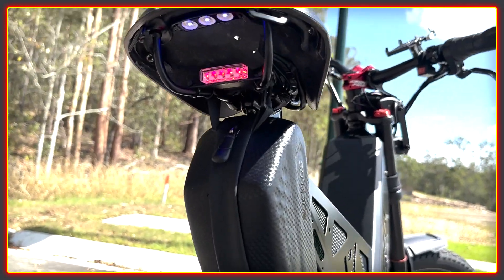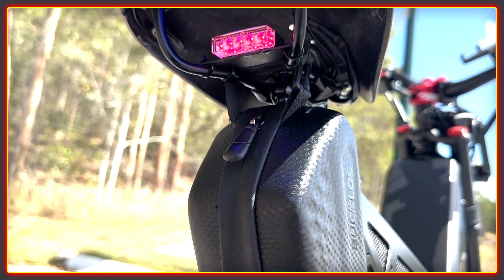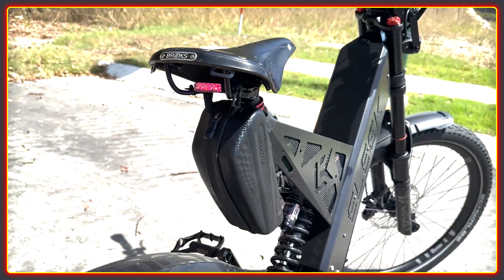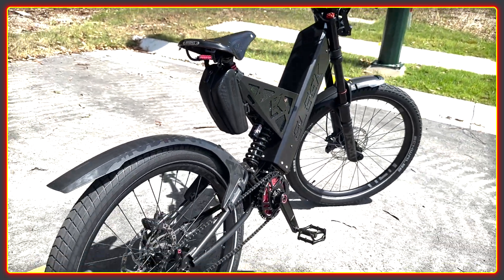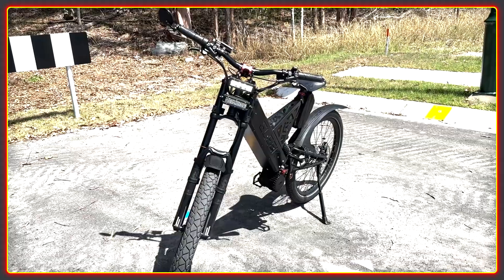When you have a budget you have to make compromises somewhere, and I think that Monty has made sensible choices. The pedals, handlebars, and mudguards are cheaper parts — they are functional and do the job. You can easily spend hundreds on these parts, and really, what for.